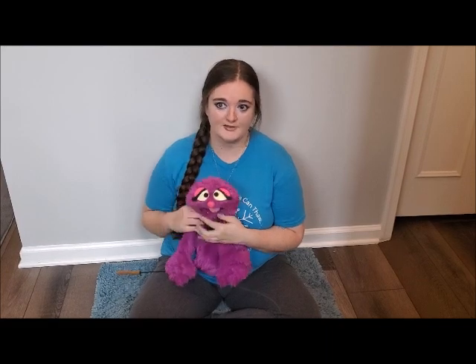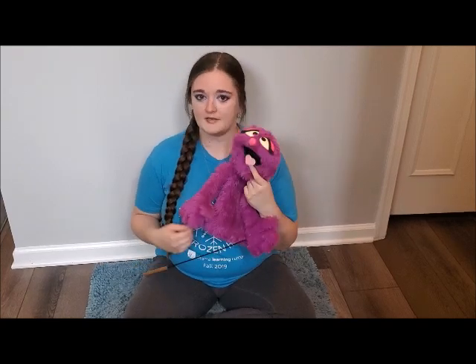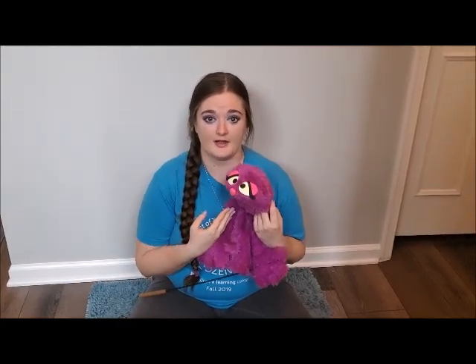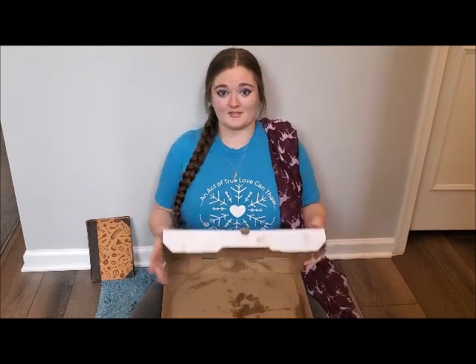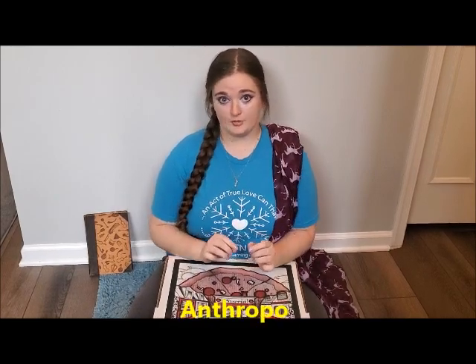The next thing we're going to talk about is how everyday objects can become puppets. A puppet is defined as any object that is being brought to life on stage. But when you have a hand and rod puppet like Penelope, we recognize her as being a puppet even when she's not being brought to life, because she was specifically designed to perform on stage. But some everyday objects can become puppets when you breathe life into them — for example, a book, a scarf, or a pizza box. These are examples of what we call anthropomorphic found object puppets. A found object puppet is anything that was designed to have a purpose other than being a puppet that we turn into a puppet when we breathe life into it.